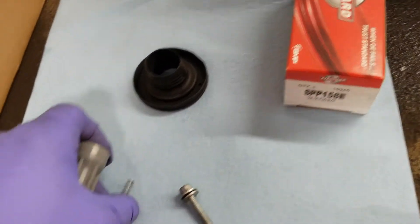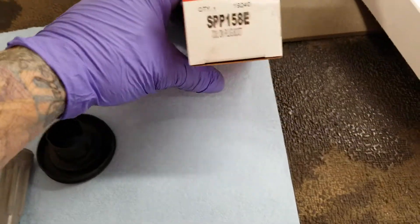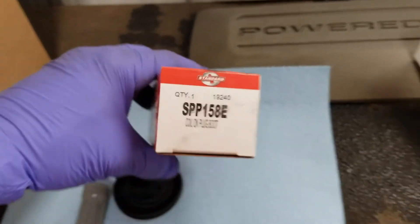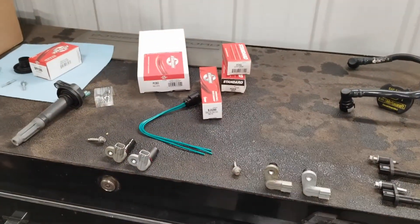The boot kit comes with two springs and the actual spark plug boot. That was pretty cheap too, and same company — Standard. Here's the part number for it. So just a couple of tips there — we're going to put all this stuff together.